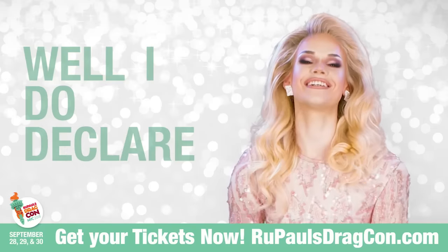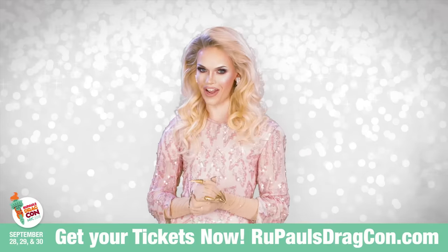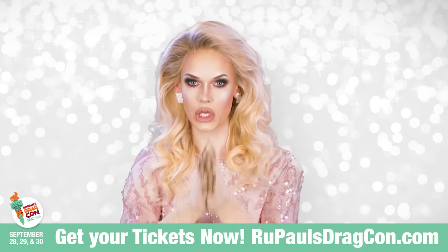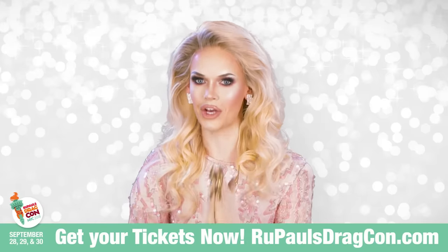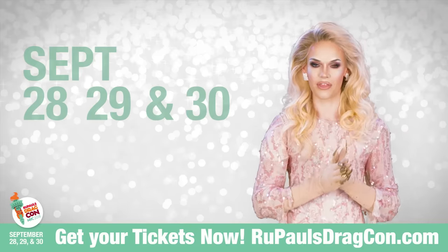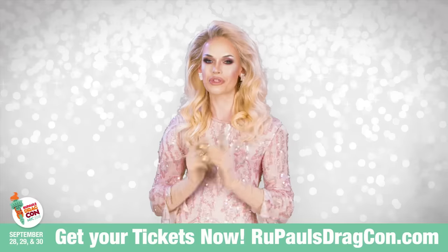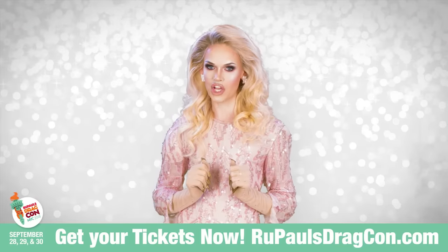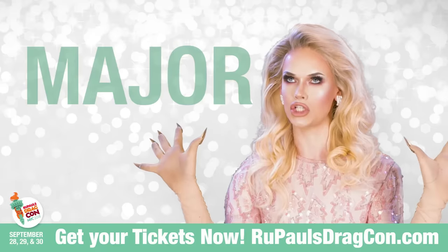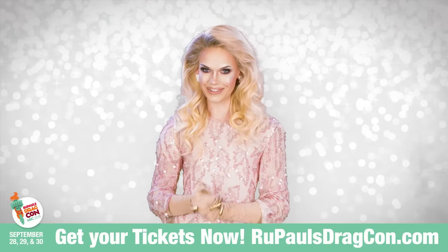Well, I do declare! Hey guys, it's Blair St. Clair from RuPaul's Drag Race, and I am so excited to see you at RuPaul's DragCon in New York City this September 28th, 29th, and 30th. Make sure if you haven't already to get your tickets at RuPaul'sDragCon.com so I can see you at my booth — better check me out, because it's going to be major! And make sure that you check out my album, Call My Life, on iTunes today.